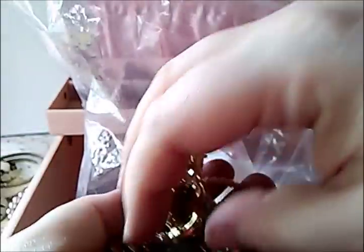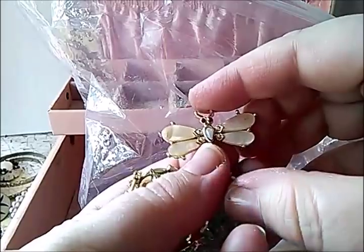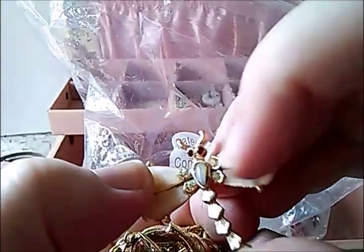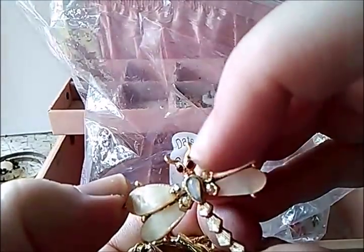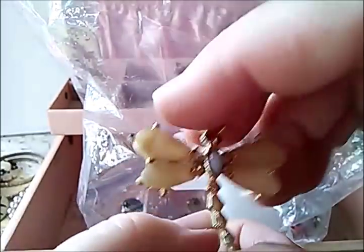We have left just bits and bobs, so I'm going to reach in and pick up a handful and sort it out as we go. Here's a pretty dragonfly — looks like it's got mother of pearl on the wings, rhinestones on its other wings, and two rhinestones for eyes. That's nice.